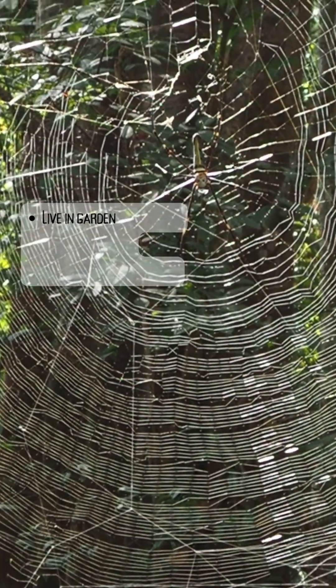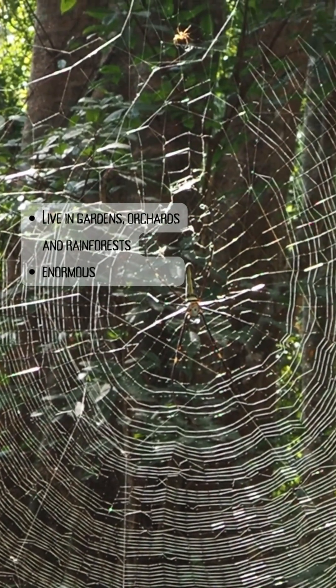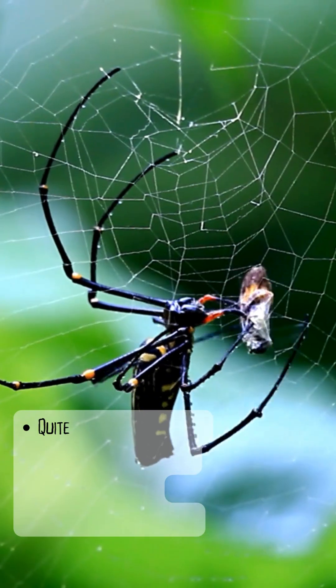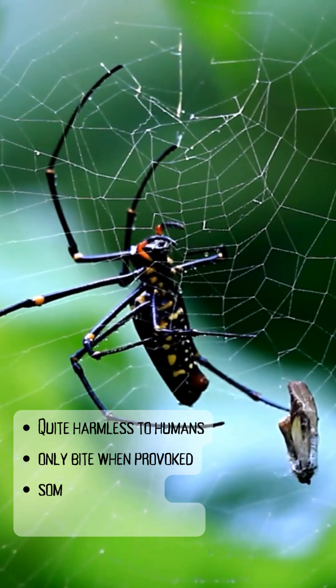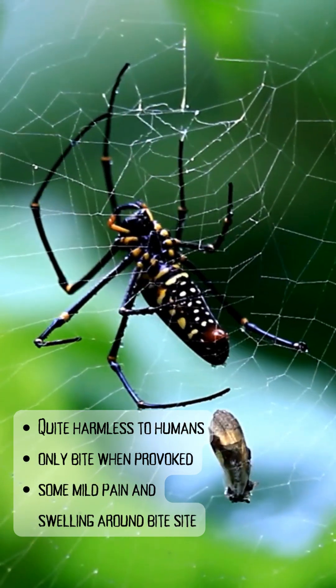They prefer to live in gardens, orchards and rainforests, and they build enormous circular webs to ensnare flying insects. Though their bites do contain venom, garden orb weaving spiders are quite harmless to humans. They are generally very shy and have a non-aggressive nature, so they only tend to bite when provoked.